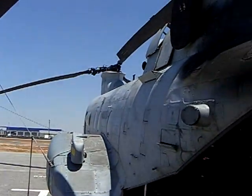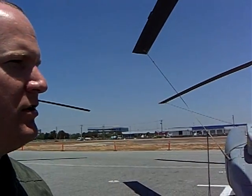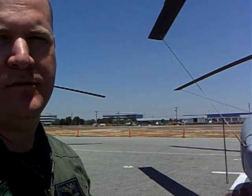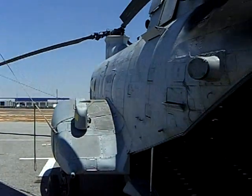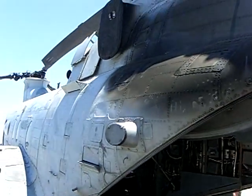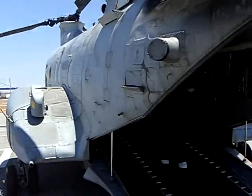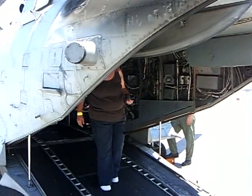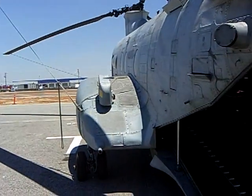This is the CH-46 C-9, and basically what we use this for is a cargo transport helicopter for the United States Marine Corps. Our primary purpose is to transport Marines primarily off a carrier and then inland to do whatever mission they're going to execute, and then we'll pick them up and bring them back to the boat.